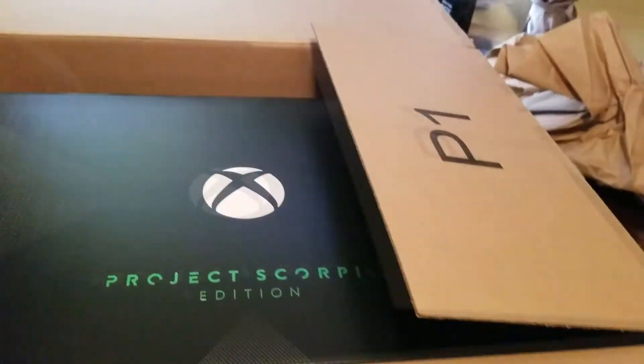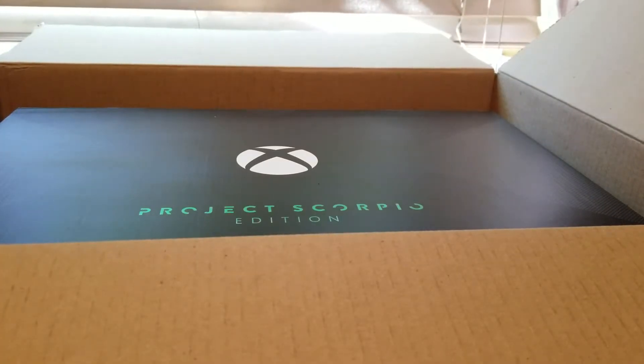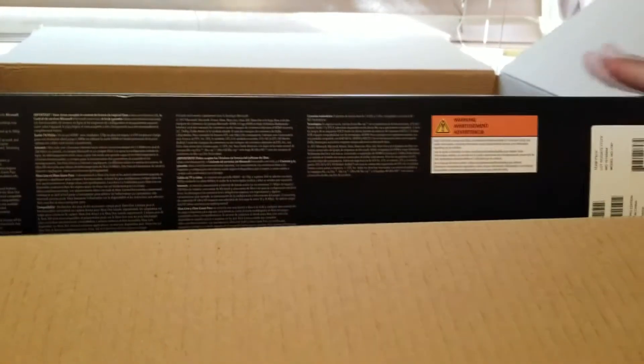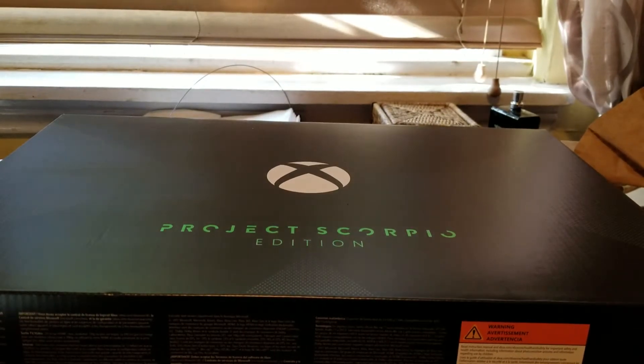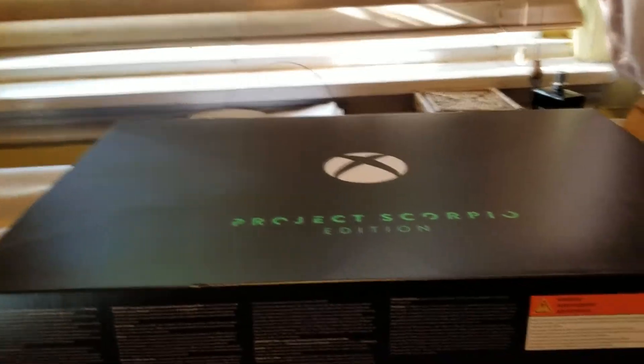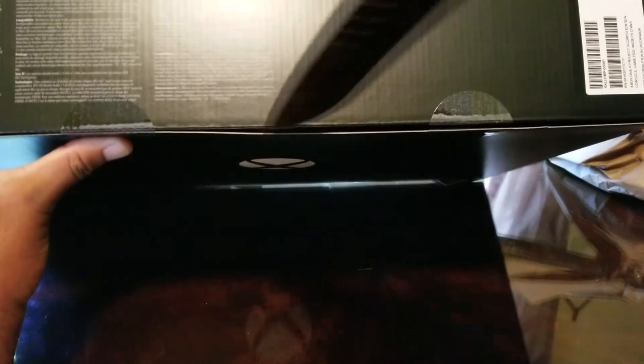I'll use this knife to cut it and turn it around. So here we go — push this back. I haven't had the original Xbox One so I can't really compare it to the original one. It's been almost four years since I've unboxed a new console, because I got the PS4 when it came out in 2013. I don't know how to compare it, but the box does feel kind of heavy. Let's just cut these.